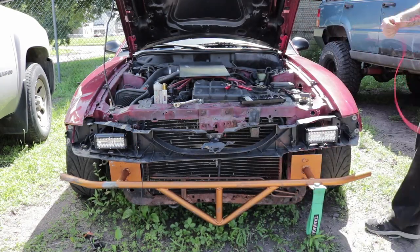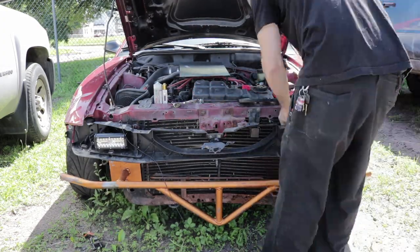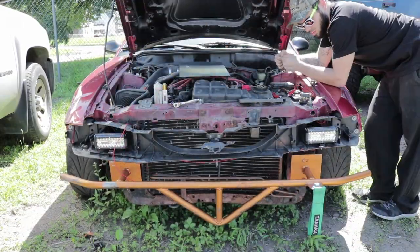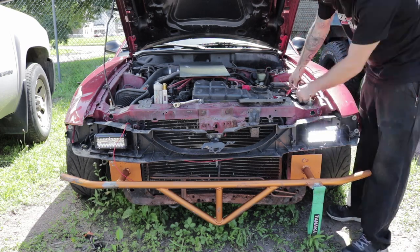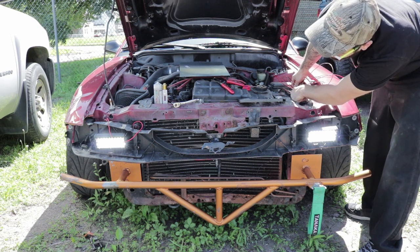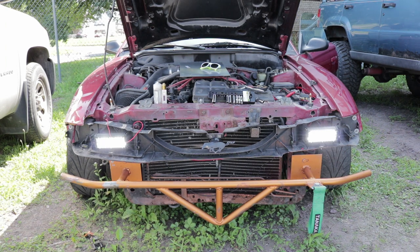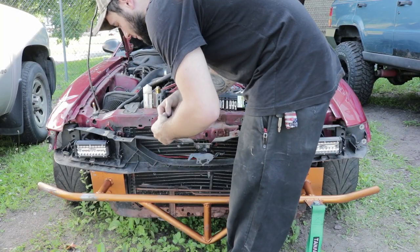One and two — look at that, they work. They're on. They're very bright — it hurts my eyes. When the bumper's on it's going to sit properly. Now I'm just going to go around, clean up the wiring, tape up the wires, and hide them.